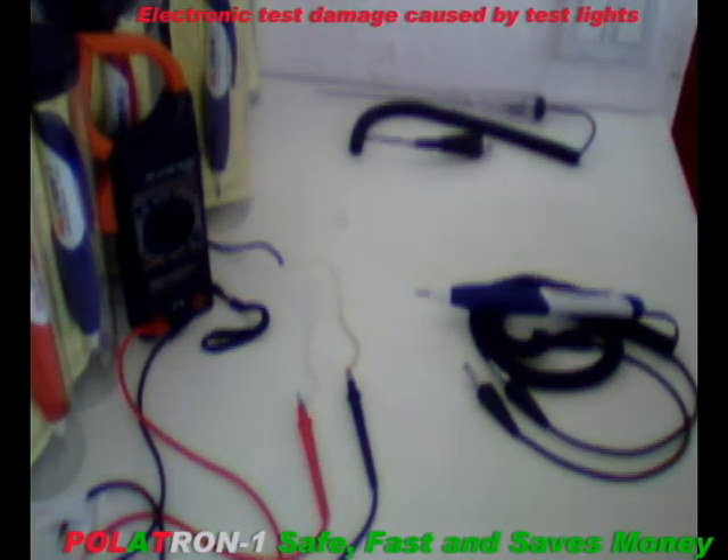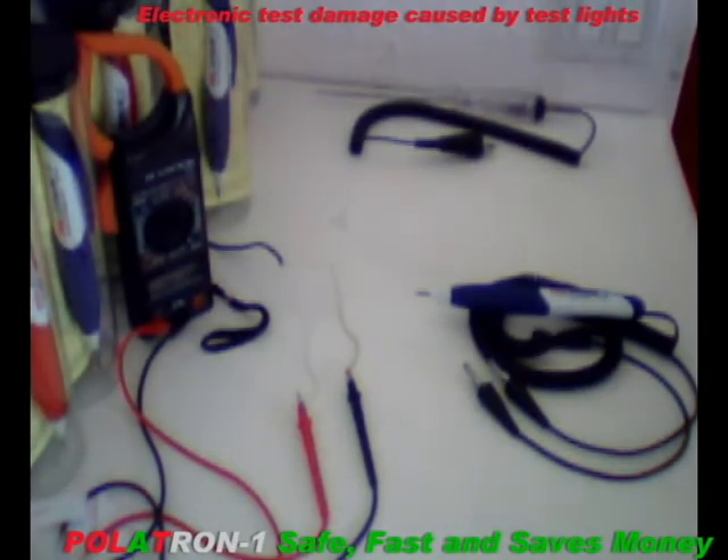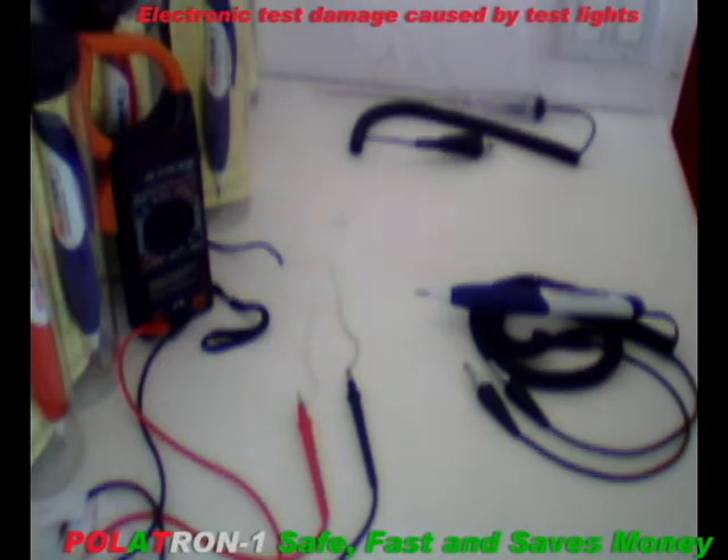My name is Joe with Auto-Tectronics, home of the American-made Poitron 1. This is a demonstration to show how test lights can inadvertently cause damage to electronic circuits in automobiles, motorcycles, boats, planes, golf carts, or anything that has electronics connected to it. Not only are we going to illustrate inadvertent damage caused by testers, but show you a solution that is simply faster and safer than two-lead troubleshooting tools used in the industry today.